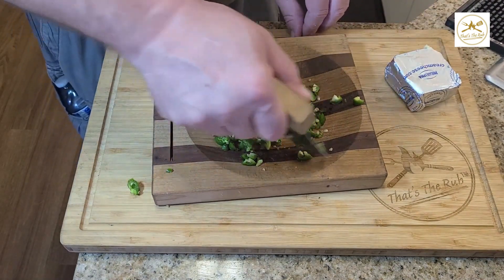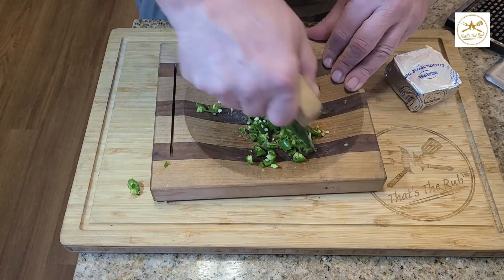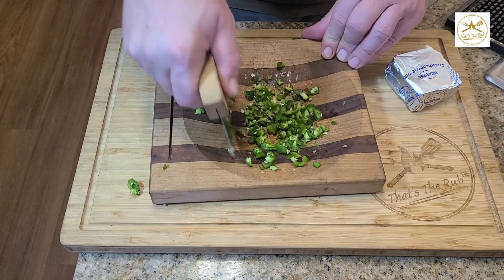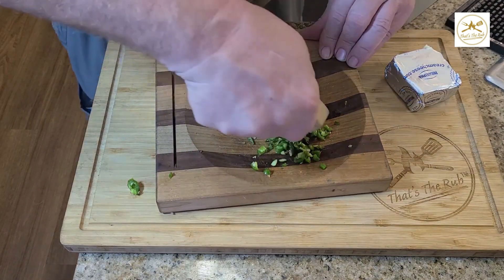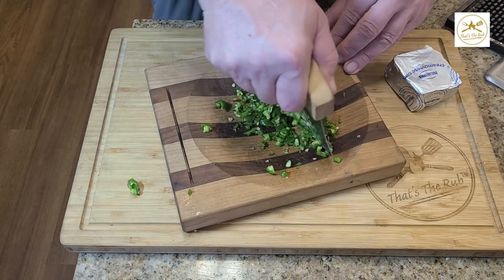This is probably more serranos than I need for the amount of cheese I have. I'm just going to make three of these burgers in this video, so I don't need a ton of the filling. If you overfill the burgers they tend to just leak out when they're cooking anyway, which sometimes still happens.